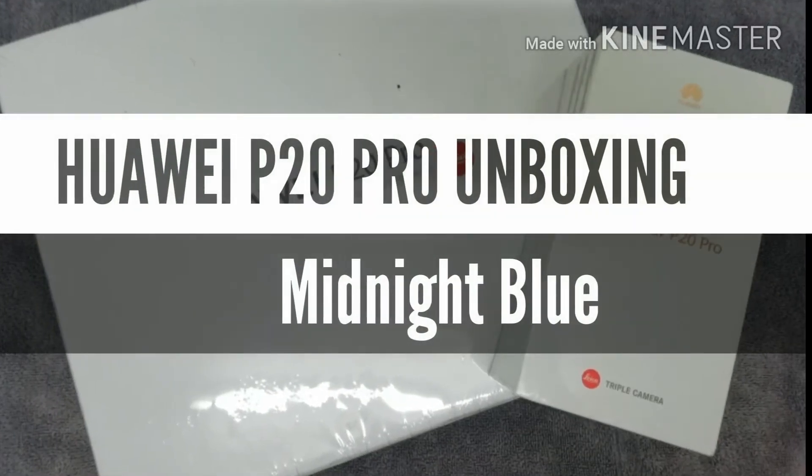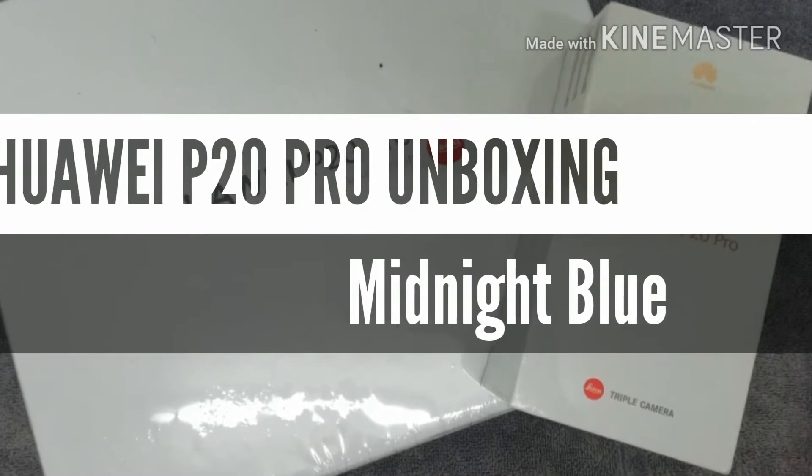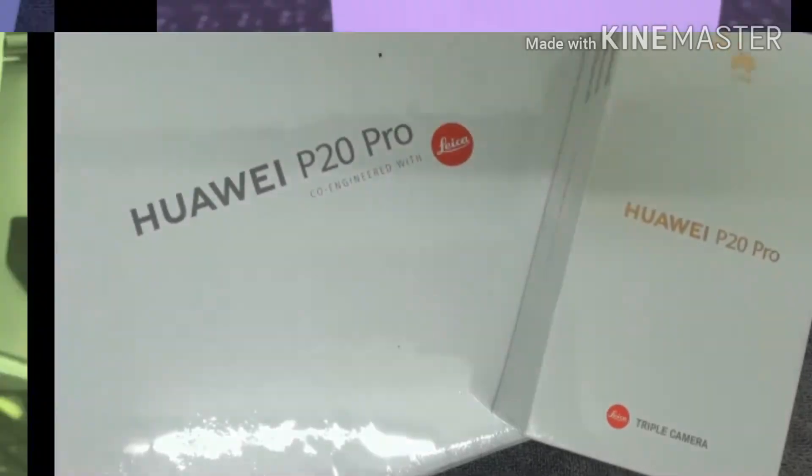What's up guys, welcome back to my channel. Today we're going to unbox the Huawei P20 Pro — this is the Midnight Blue Edition. Let's get started.